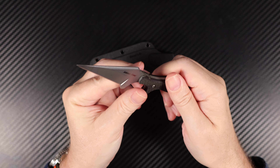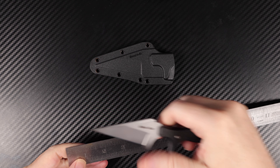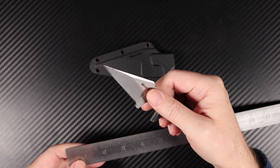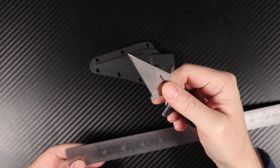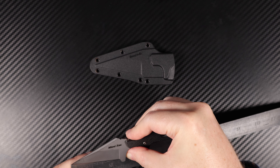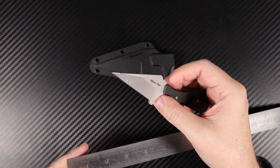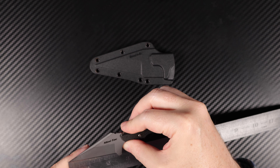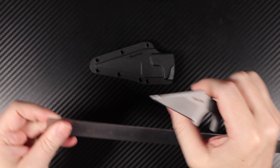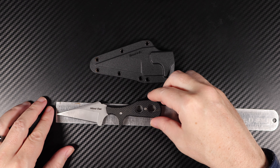The blade length — I'll measure it for you. When I looked up the specifications it said three and three quarter inch, which is not accurate. I actually get two and a quarter inch cutting length on the blade.